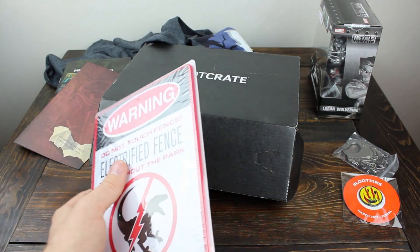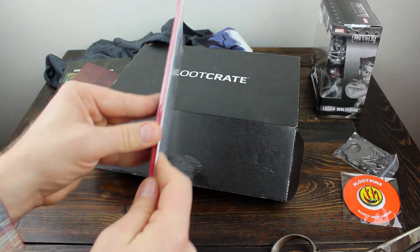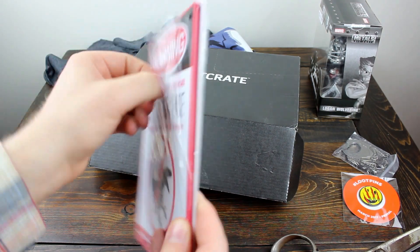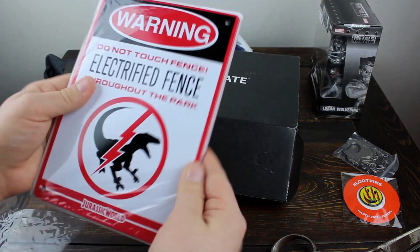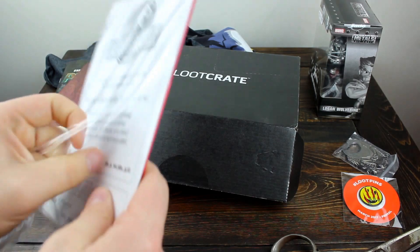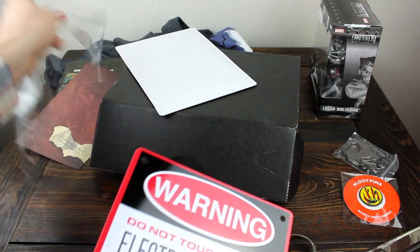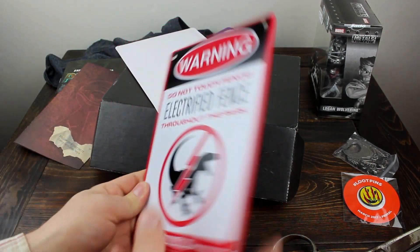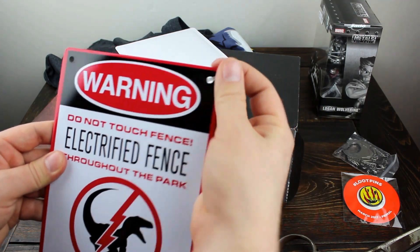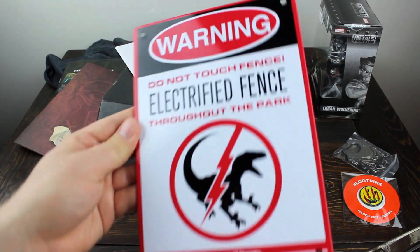Let me get those scissors again — they're massively oversized; I really recommend a small pocket knife, but I couldn't find mine. The sign is made out of metal, which is pretty cool. Made by Factory Entertainment — they do some metal signs, some lunch boxes. There go all the ties — you can tie that onto something. There's the sign. Metal backing, and then you get these ties, and if you have a fence or something you can actually loop them through and attach them. That is pretty awesome.